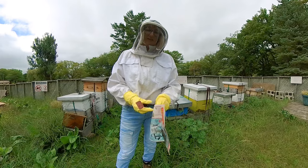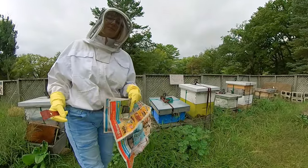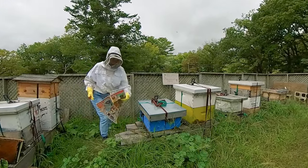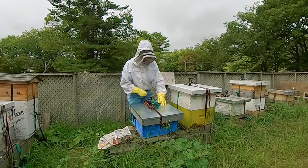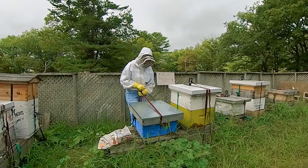To combine hives I use the good old-fashioned newspaper method. You just put newspaper in between the two colonies and stack them on top, and they will integrate. By the time they chew through the newspaper, they'll be used to each other's smell and all will be well in the world.